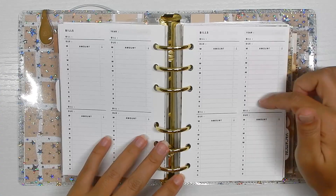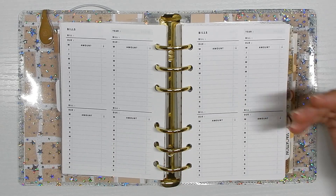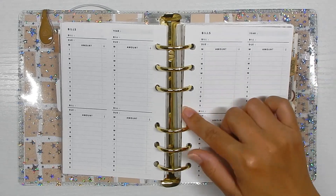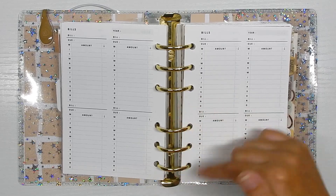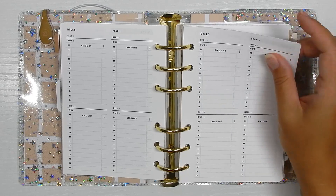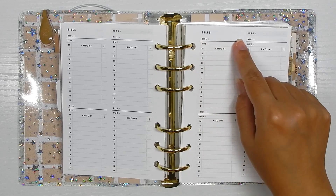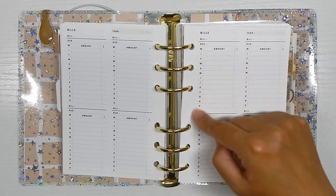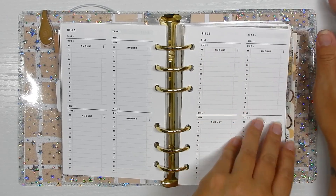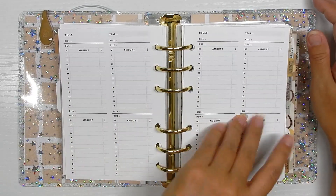Next is my bill section. I have some sticky notes on the front of this — I've been using these for the past couple of years. They're super simple. I wish I could tell you where they're from but I'll find them and link them below. It's just a simple insert where I write what bill it's for, the amount for January through December, check it off, and write when it's due. I have enough for all the bills I track.